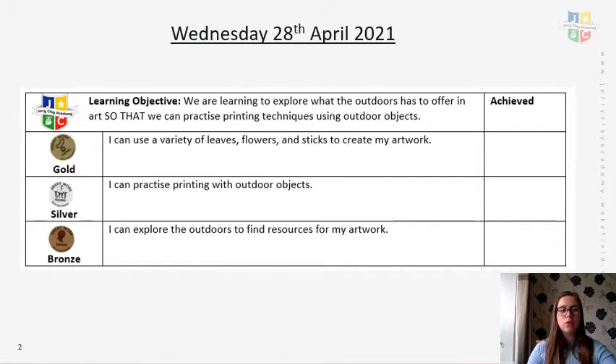Our learning objective today: we are learning to explore what the outdoors has to offer in art, so that we can practise printing techniques using outdoor objects. We'll be exploring the outdoors to find resources for our artwork, practising printing with outdoor objects if we have the resources, and using a variety of leaves, flowers, sticks and outdoor materials to create our artwork.